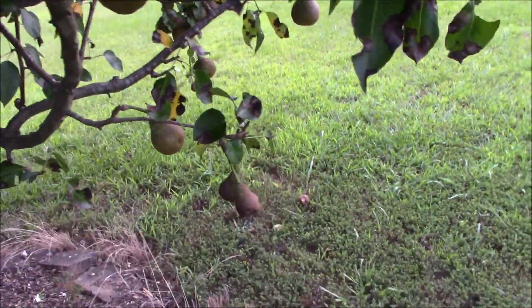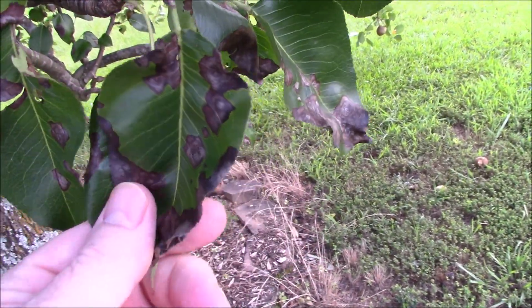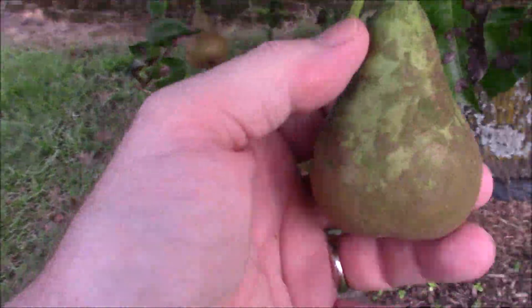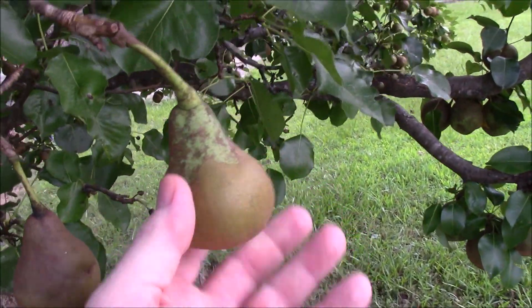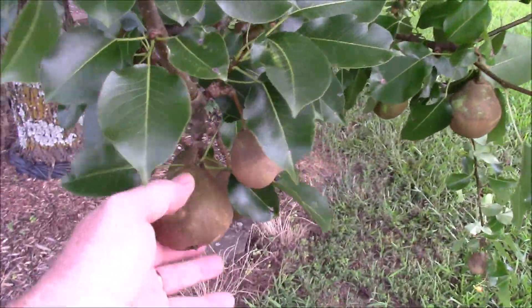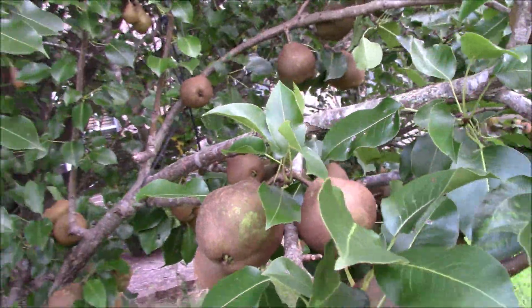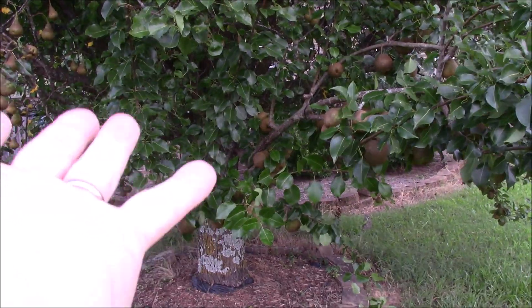On the other side of the Comis, this may be Comis too — yeah, you can tell by the shape. I do have some leaf spotting; I don't know exactly what that is, but it's not fire blight as far as I know. Here you can tell again by the neck similar to a Bartlett that this is a Purdue — lots of beautiful Purdues hanging, just loaded with fruit all the way around. I think I have all four pears still on here.